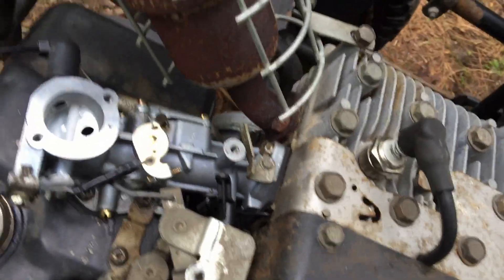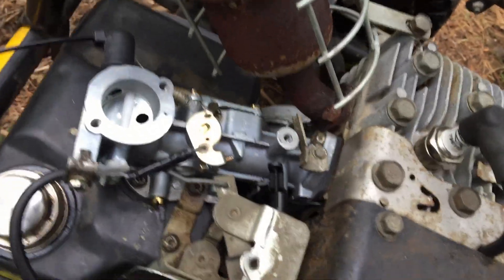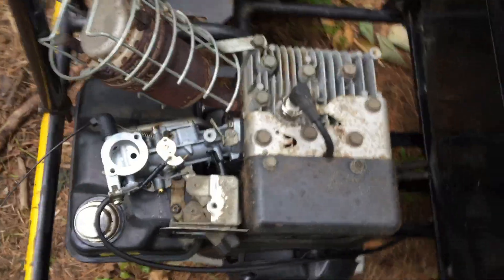Now when I hit the pedal I get all of that throttle response and she's really cooking around now.